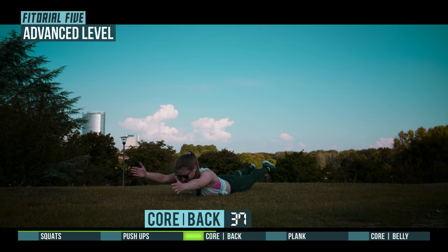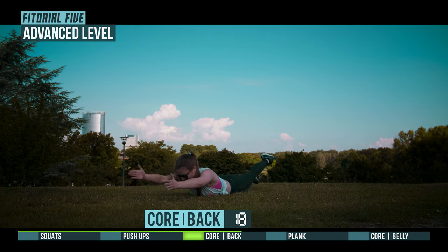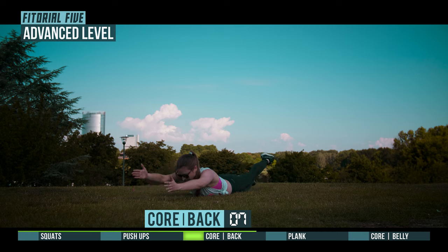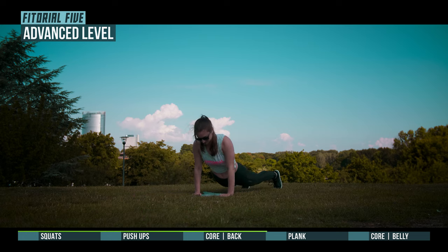Have a great day. Have a great day. 3, 2, 1, prepare for plank.